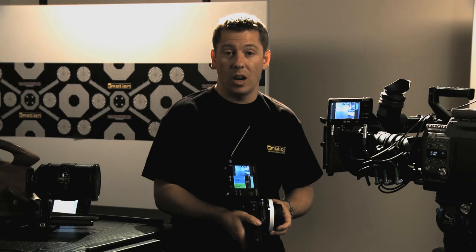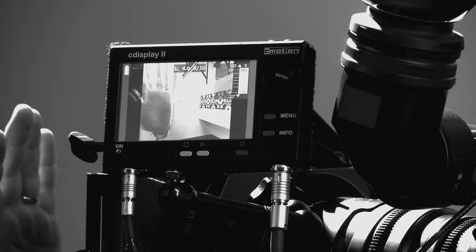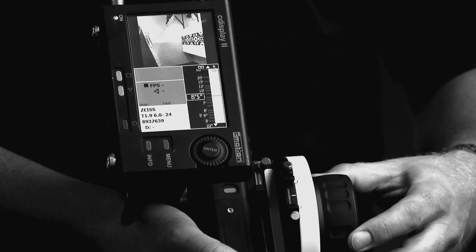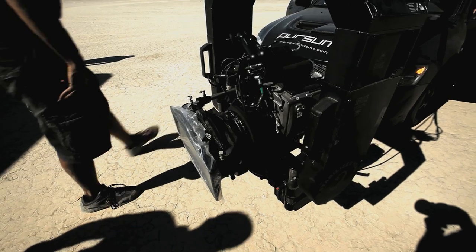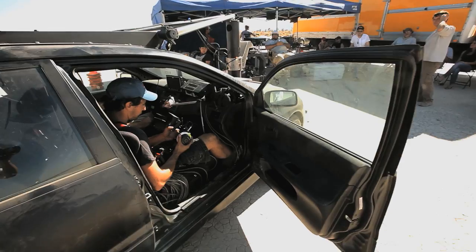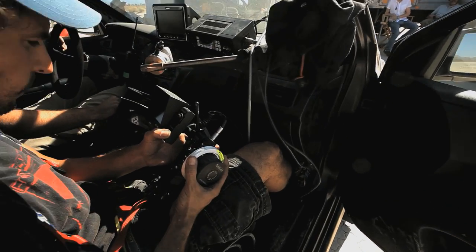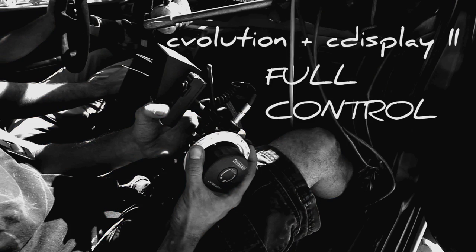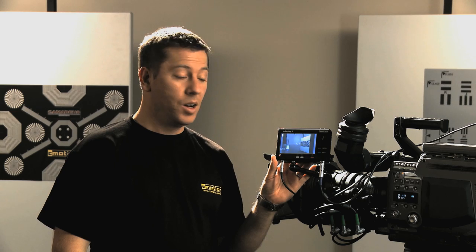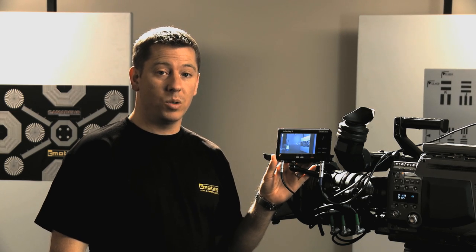C-Display 2 can show a live video tap and display real-time lens data. In any configuration, the C-Display 2 can also be used as a solid state recorder, recording the live take together with real-time lens data.